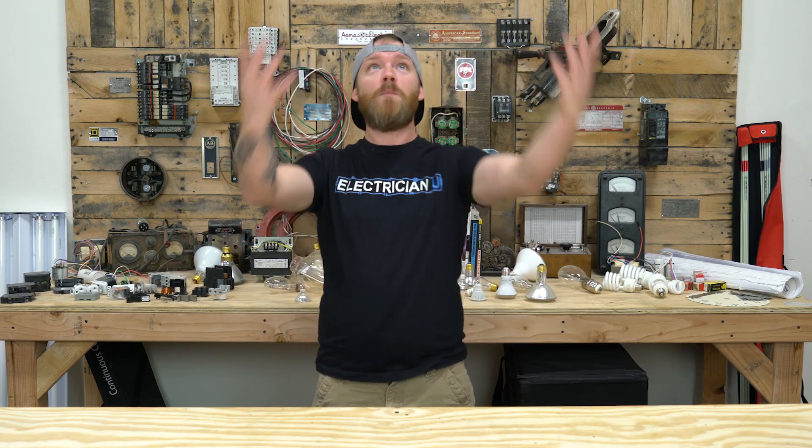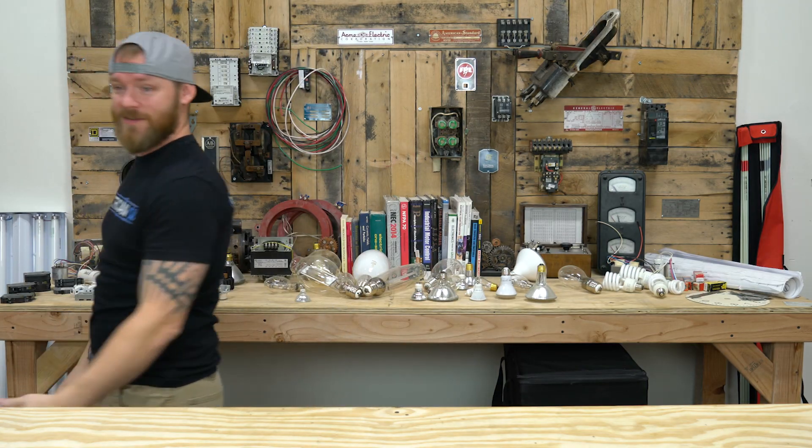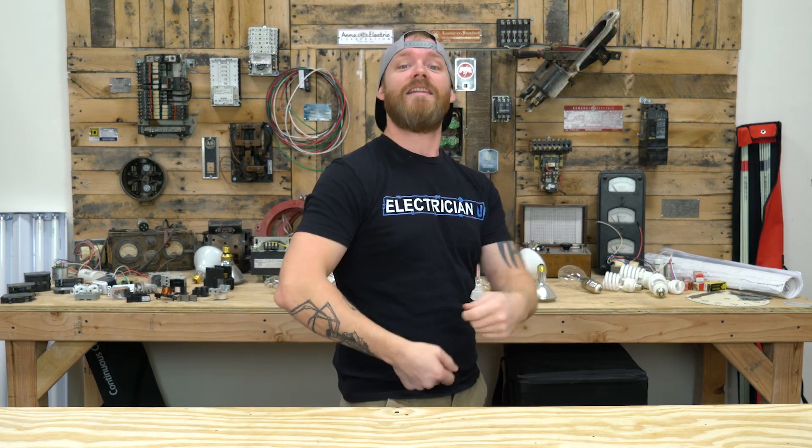I said, 'What are you talking about? That's the best pipework I've ever seen — it's beautiful.' He said, 'Yeah, but you're never going to be able to pull anything in it. You're pulling that.' And he just walked away. I said, fine, I'll pull it then. I went over to one end and tried sticking that fish tape in. I probably had a thousand degrees of bends, and that fish tape went up into like three or four bends and just stopped.